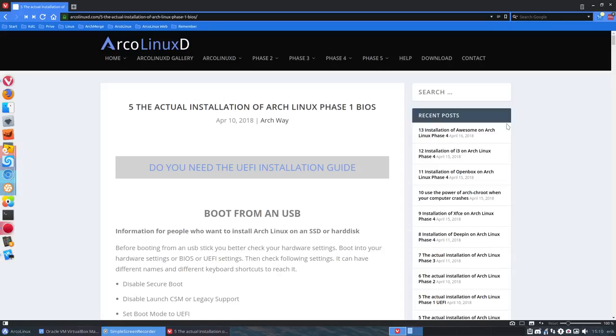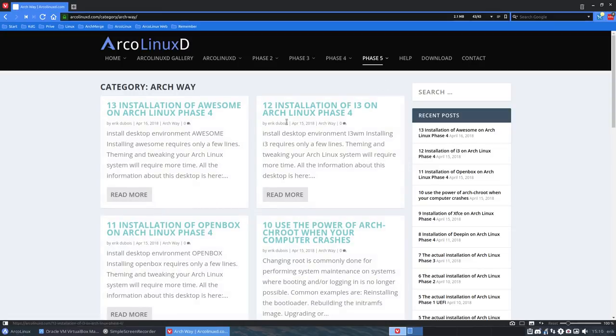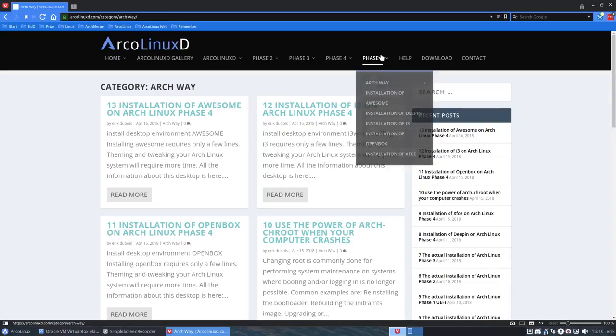Welcome to this video. It occurred to me that we do not have a video of how to install Arch Linux in just one big video. I've cut everything up. In phase 5 here we have the BIOS installation and UEFI installation, but it's actually a bunch of articles cut into pieces. So I'm going to make a video tutorial, this time based on the Arch Linux BIOS setup.